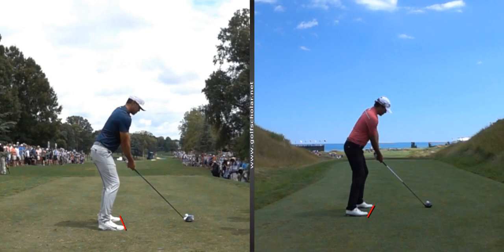Another thing that I notice is on the picture on the right — because of the way he's set up, you can see a little bit of his left arm. Over here on the left, the left arm is definitely covered up, and that means that his shoulders are probably just a slight open here. These look pretty square to maybe just a touch closed. Those are going to help him get the ball flight that he needs on these shots.